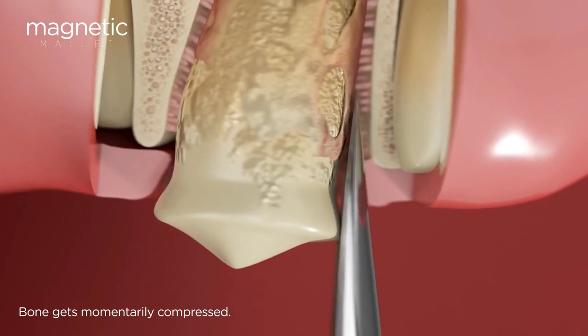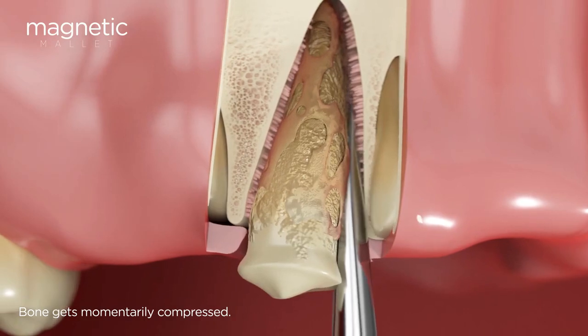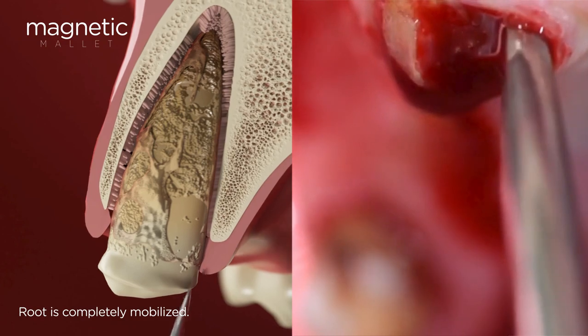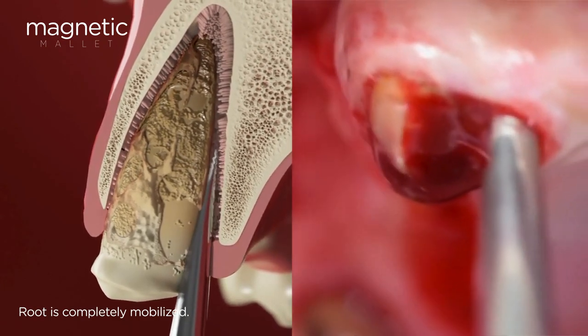In addition, the speed ensures that it does not generate any heat on the bone. The shape of the blade has been developed to easily slide between the root and the bone, which perfectly conserves the tissues while detaching the root.